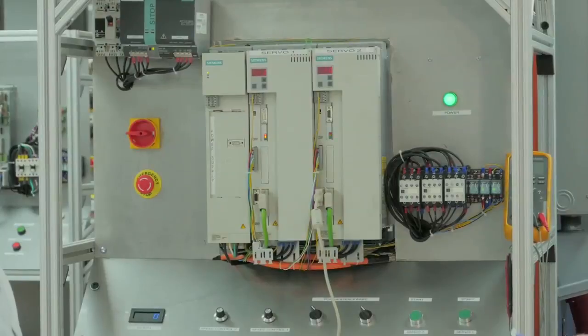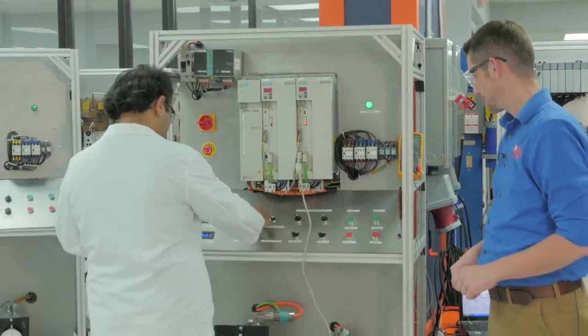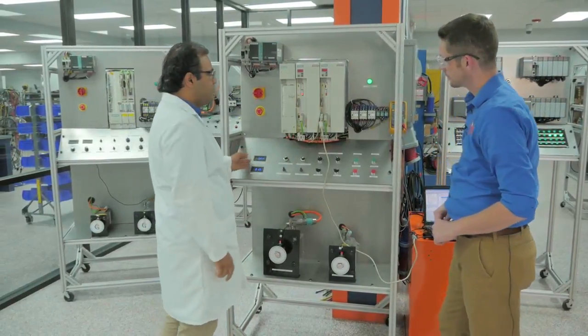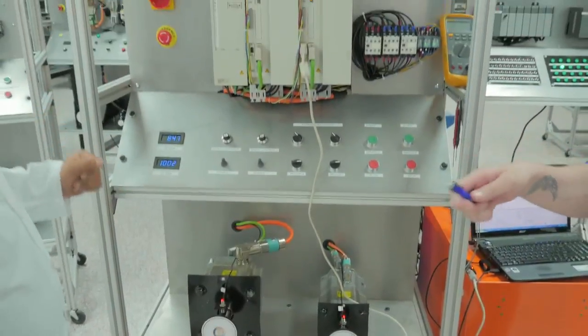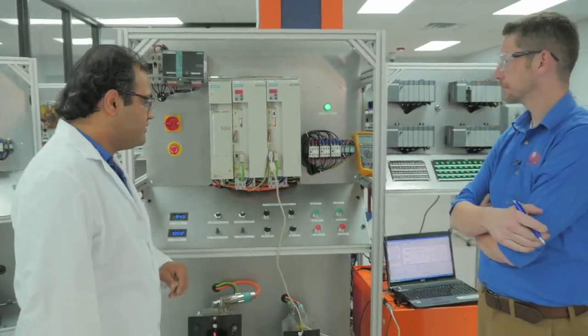Is there any way you can actuate one of these servos for us? Of course, it's not hard. We can raise up the speed here and compare the speed on the RPM meter with the drive. And this gives you the ability to actually adjust the RPM and all the parameters? Yes, we're adjusting the RPMs here with the drives and the computer.